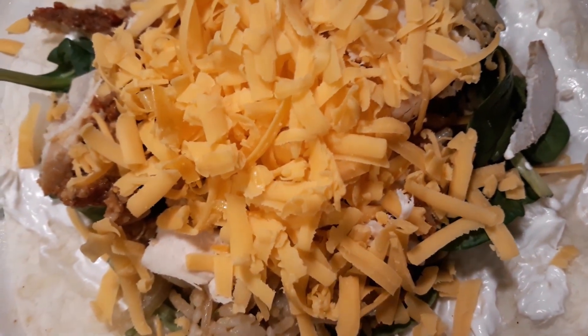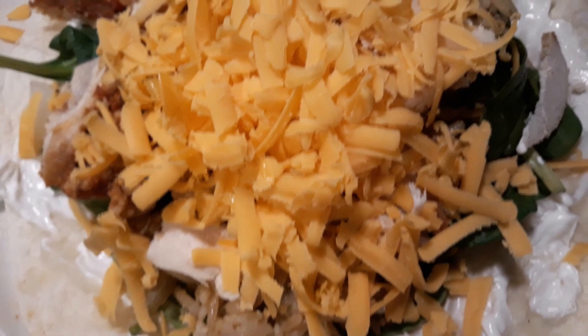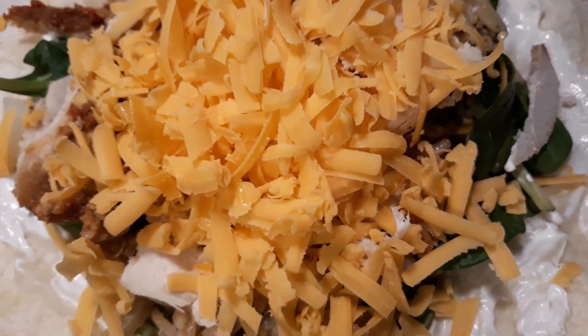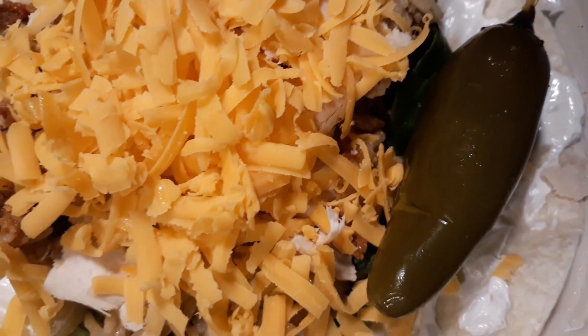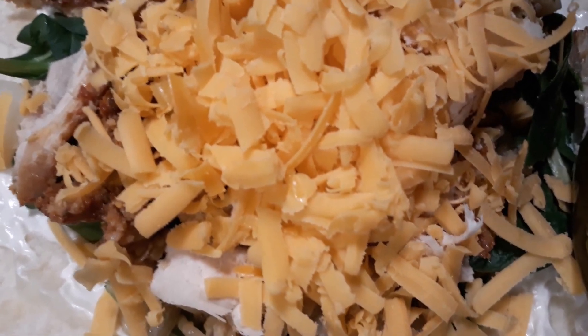This chicken is what I had left over from the chicken parmesan — I just shred it up and it's got that seasoning on it, makes it taste so good. What I'm gonna do now is add a pepper and add some chili powder on this.